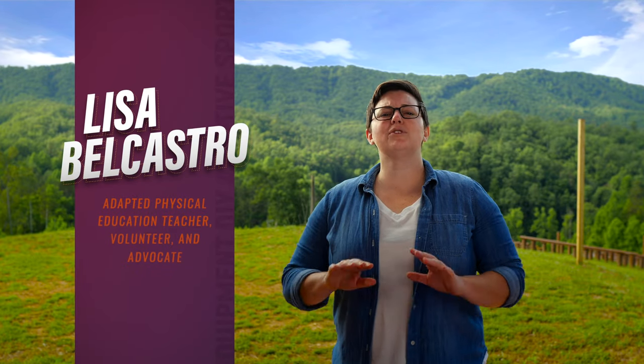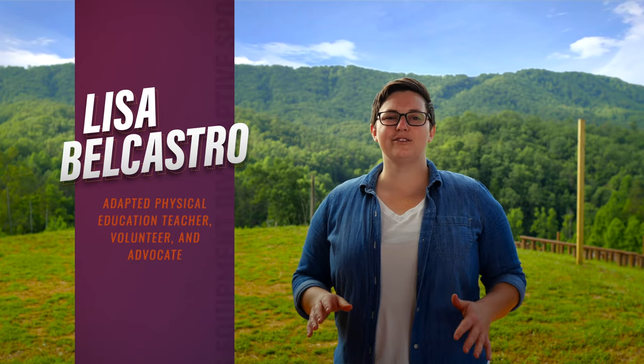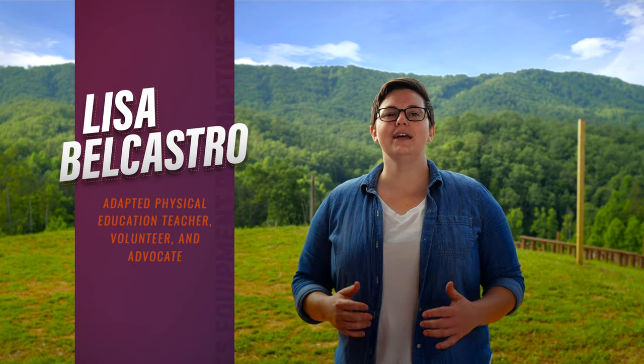Hey there, my name is Lisa Belcastro and I'm so excited to share with you some inexpensive ways to make sports more accessible to athletes with disabilities. For over a decade I have been working in the disability sport community as an adapted physical education teacher, volunteer, and advocate.